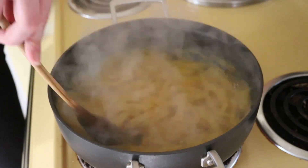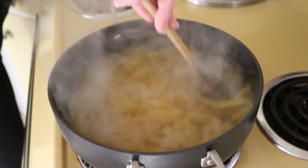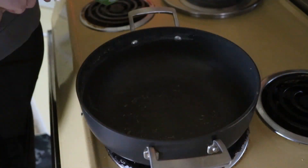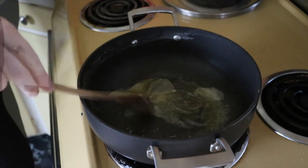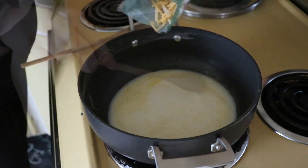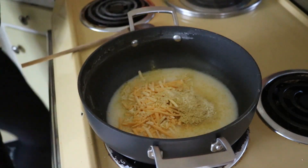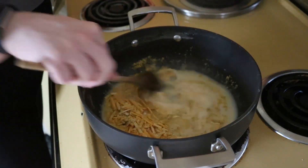The first thing you're going to want to do is boil your pasta and cook it to package directions. Once you've done that, drain it and set it aside. Now in that same pan, you're going to drop in the vegan butter, the cashew almond milk, the nutritional yeast, the cheese, and the seasonings if you decide to use them.